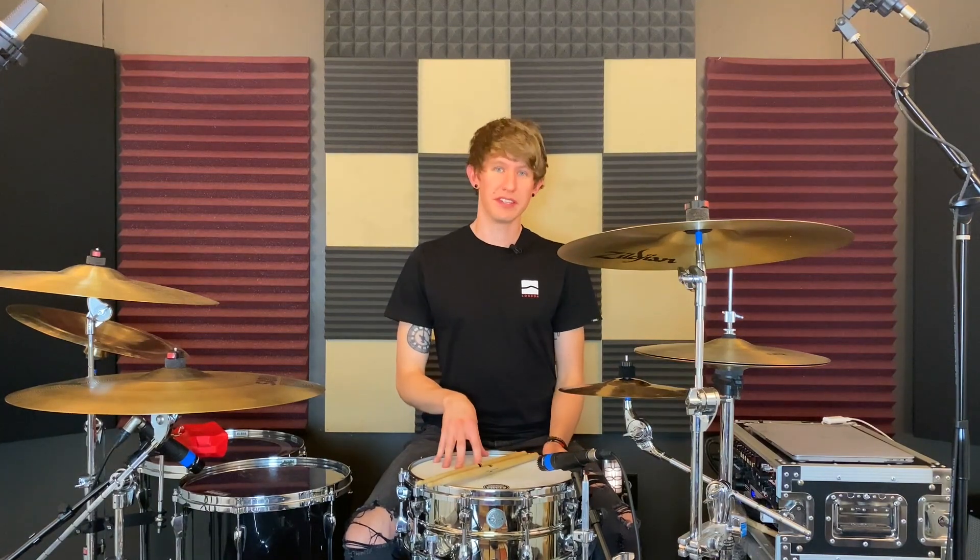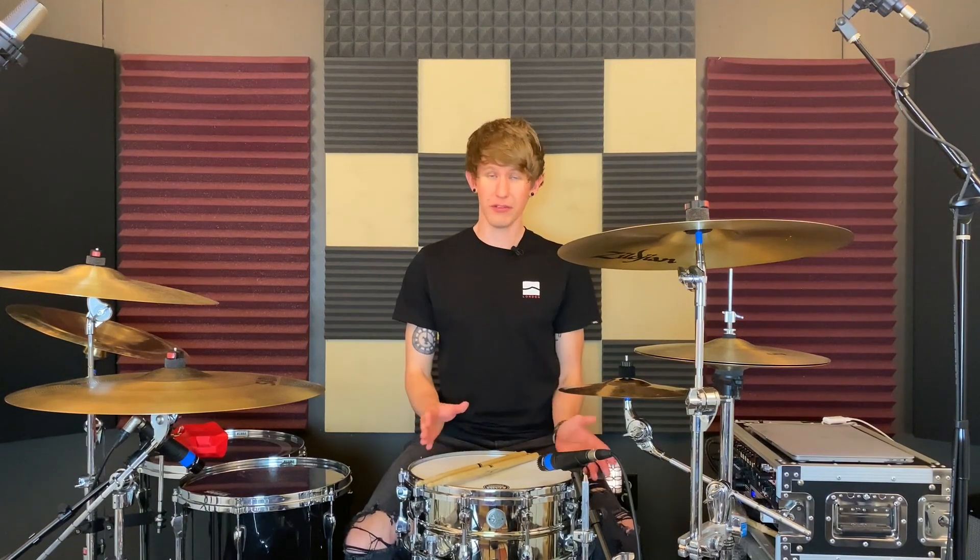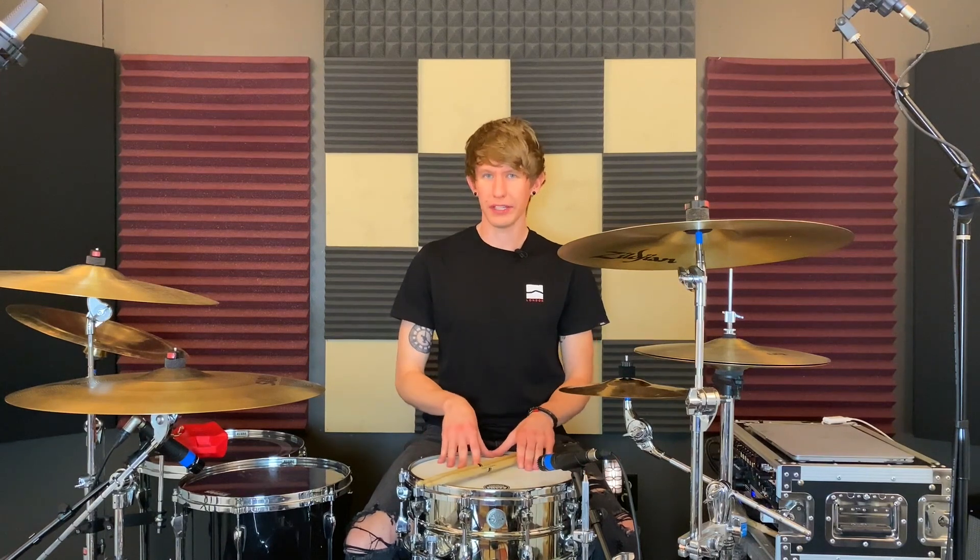Listening back to those recordings, hopefully you can agree that none of those sounded completely out of place or just wildly unusable in the context of that mix. My initial reservation in putting this head on — as dumb as this may sound — was that a single ply snare drum head is never going to hold up in the context of a modern rock mix, so therefore, even though I really like playing on it, it's not going to be a viable option.